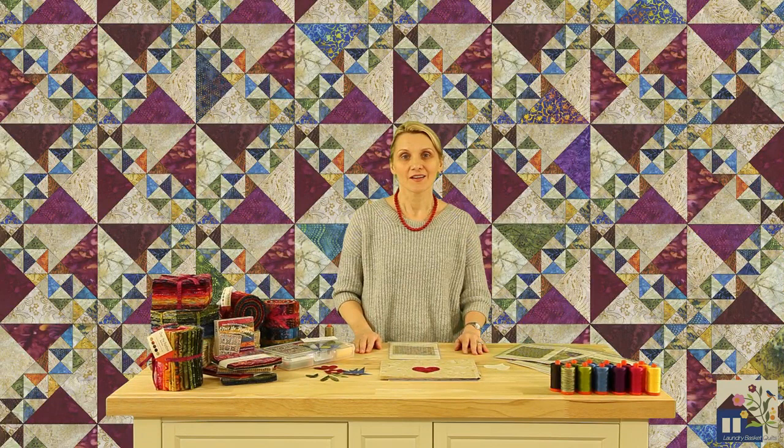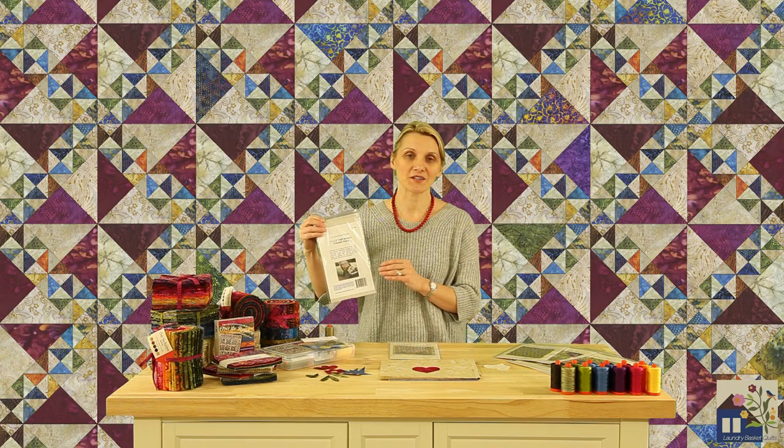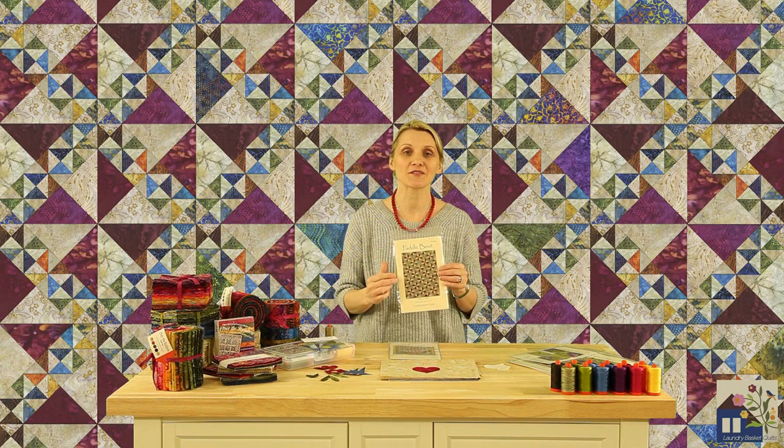A bundle of Over the Rainbow fabrics and triangle papers could be a wonderful start for our next project called Paddle Boat. This is a wonderful pattern that also includes a table runner direction.